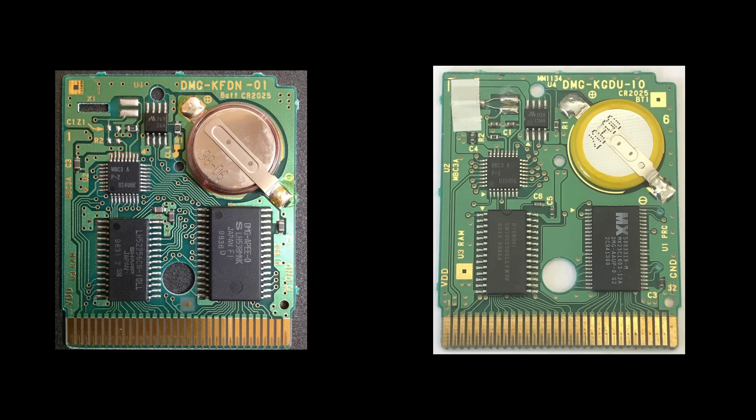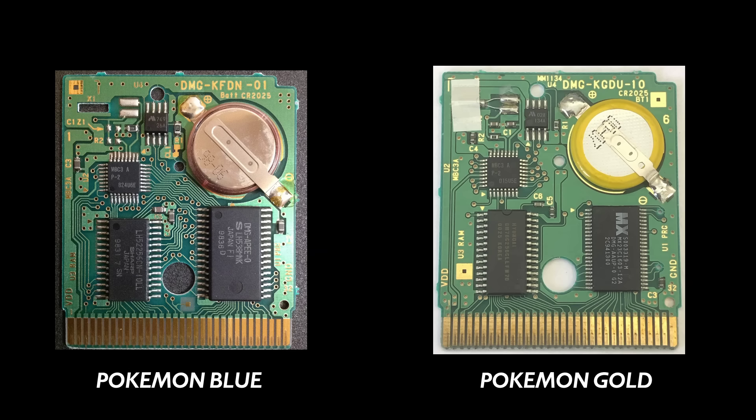The real-time clock didn't just magically operate on its own — it needed some help. So here's the PCBs of a Gen 1 Pokemon game and a Gen 2 Pokemon game side by side. Can you spot the difference? It's up there in the top left portion of the board. What is that thing under the tape, and what does it do?